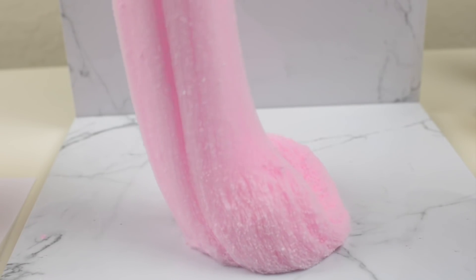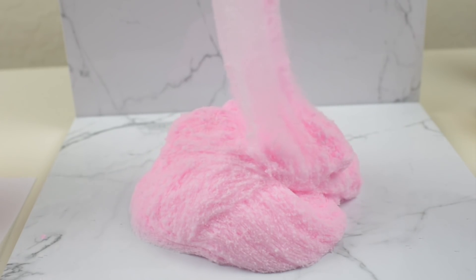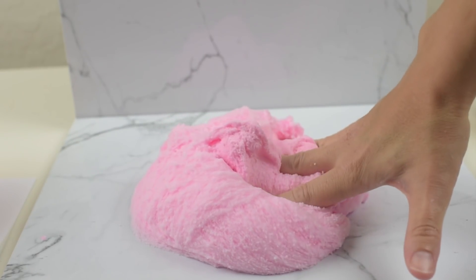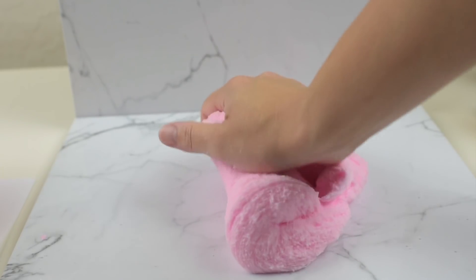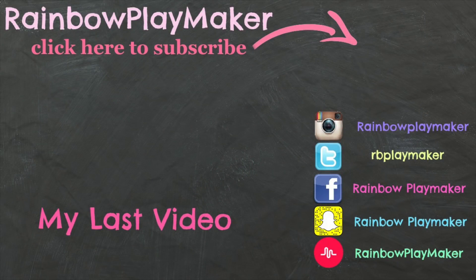I'd like to thank you guys all for watching this video all the way through to the end — I love you guys, you are amazing, I have the best followers and subscribers. Check me out on all other forms of social media, hit that like button, let's see if we can get this video to 1,000 likes. I'll see you all next time, bye!